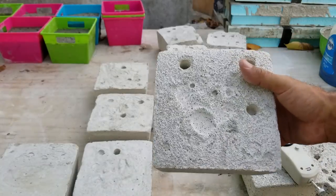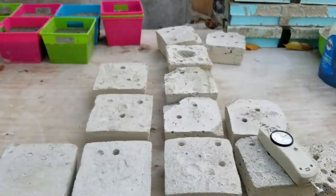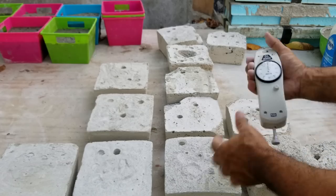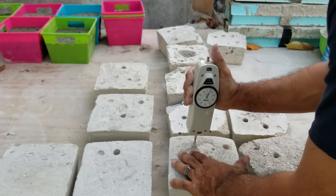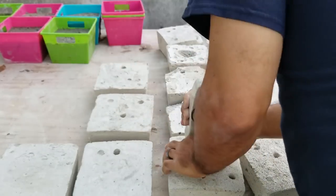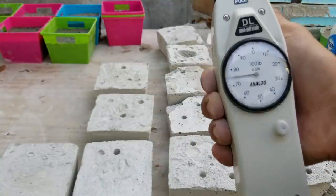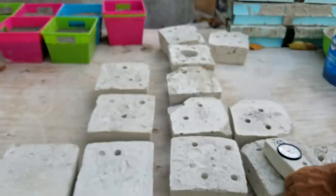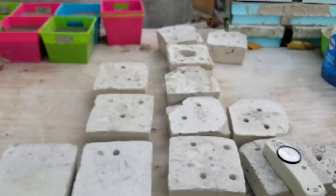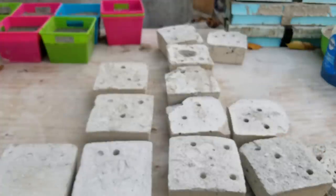This last sample was actually from the same polymer crystal batch, but you can see the texture came out different. Testing it reads about 75 pounds of force — it's actually an increase from the first measurement, but still weak compared to the other mixes.